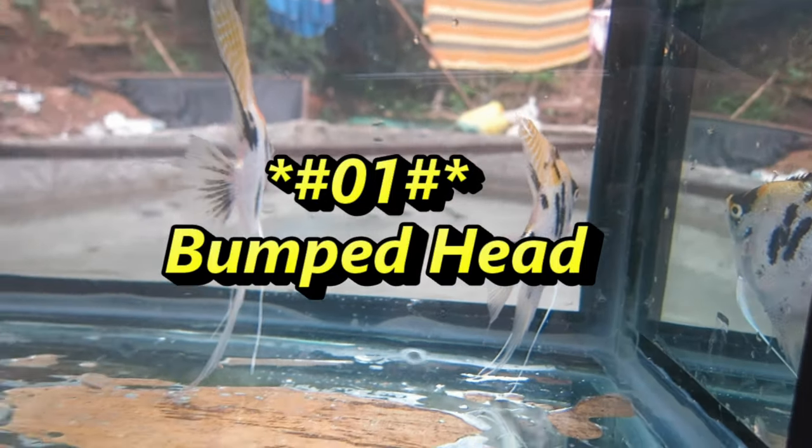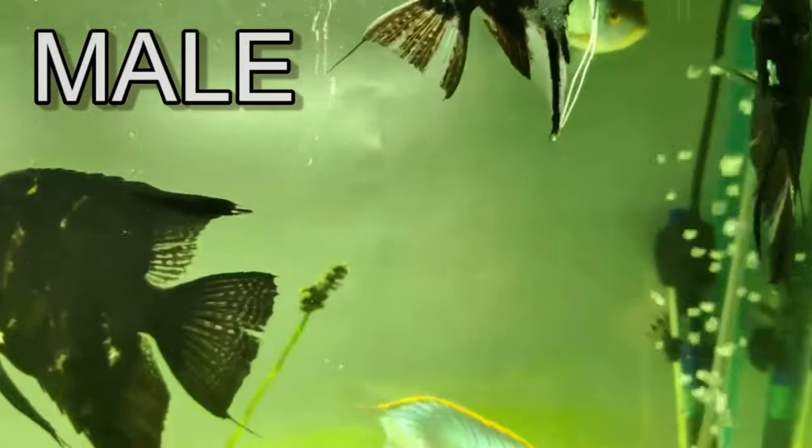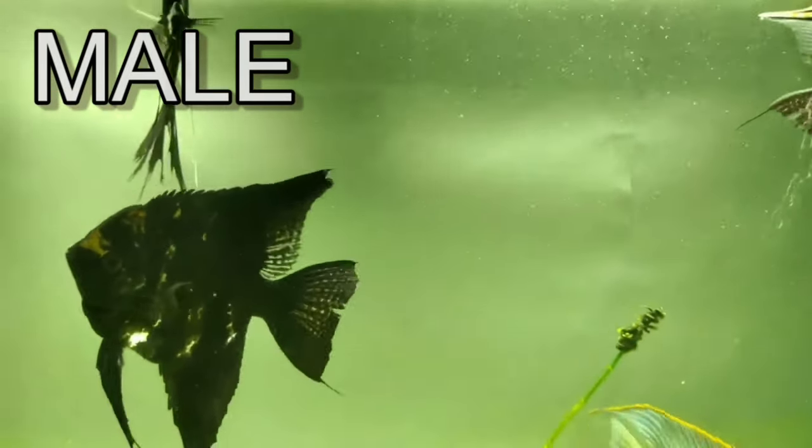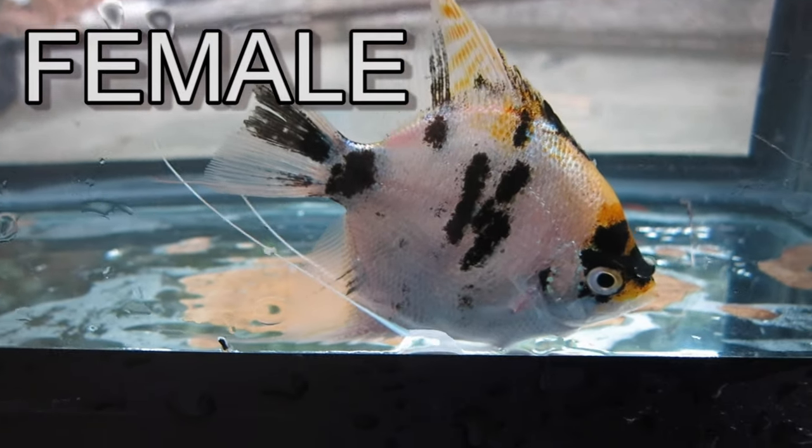Number 1: Bumped Head. In the case of males, the front of their heads will have a highly noticeable bump. Female angelfish don't have any bumps on their foreheads and feature more of a ski slope-like shape.